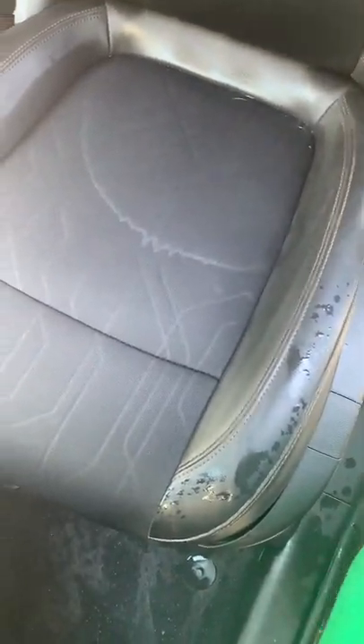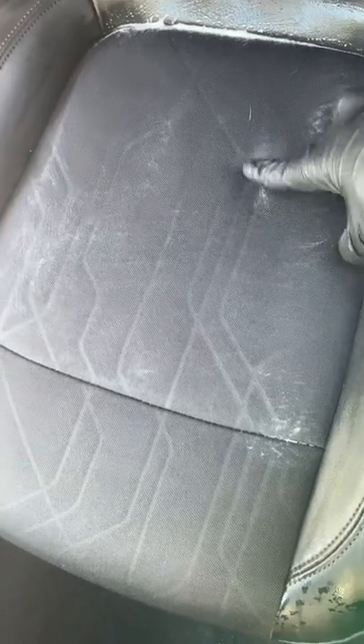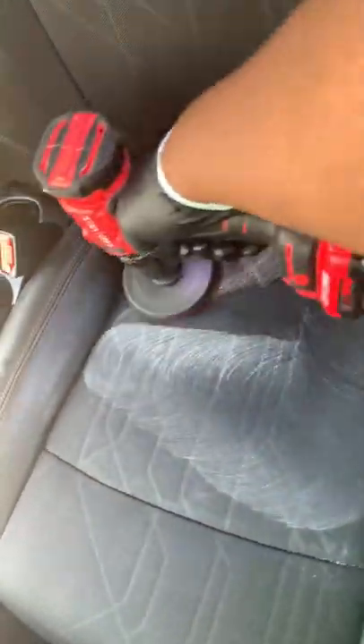First things first — that has obviously changed colors a bit, and so has that down there. That's a good sign. We're going to go. Initial impressions: the stain seems to be gone. Now, once I extract that out, that's going to be the real tell. Right now I'm happy with it.